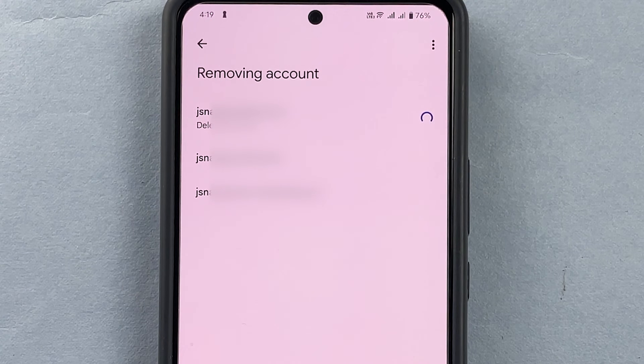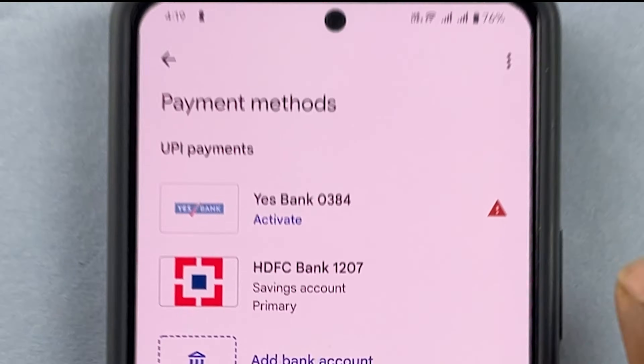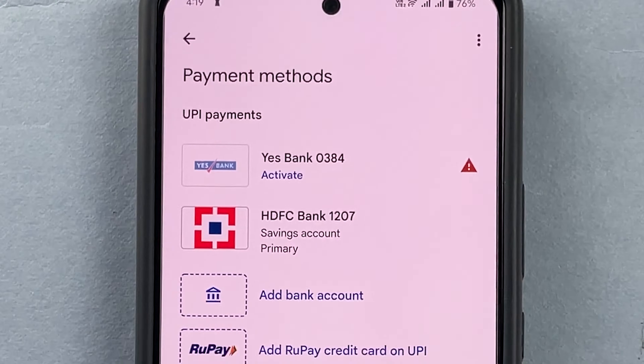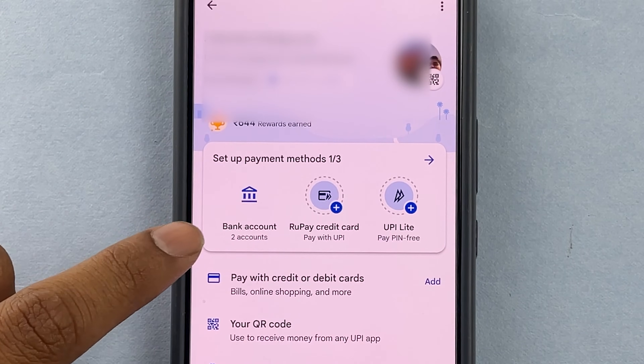Here you can see it is deleting UPI IDs one by one. The account has now been deleted. You can go back and come again to bank account.